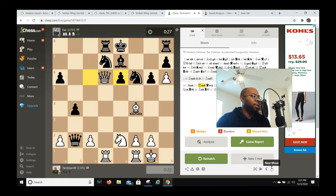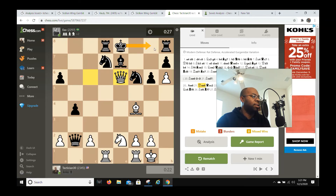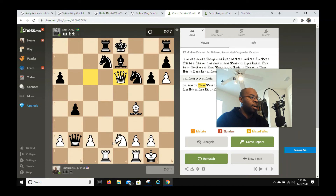After bishop e7, I play bishop captures e6, f captures e6, queen captures e6. Black can still castle kingside — the king could go king f8, which is something he could do. But I still have rook e1 tricks and knight d4, which is also a really sharp move threatening knight c6. If he had gone king f8, my next move would have been knight d4.